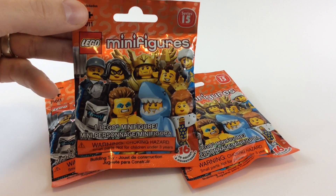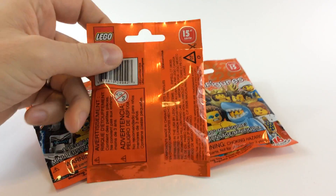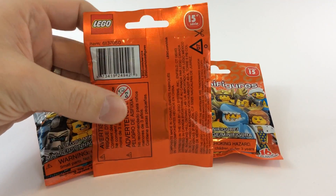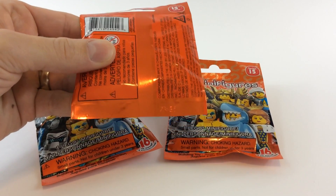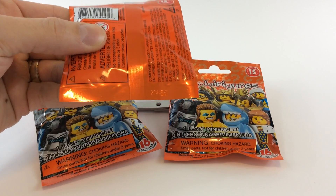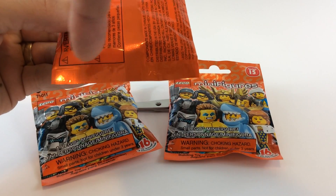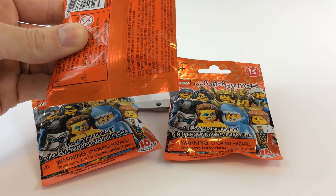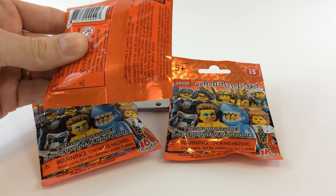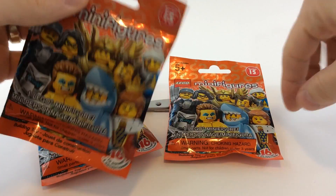Got the 15 on top, shows some of the characters on the front, turn it over — barcode. Now unlike Mega Bloks, they don't actually have a number to tell you what it is. The only thing they have is these bump codes, and there's three bumps there and then two right next to that, printed serial number.